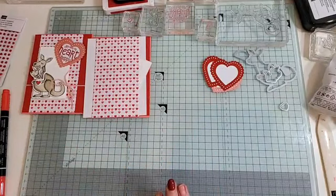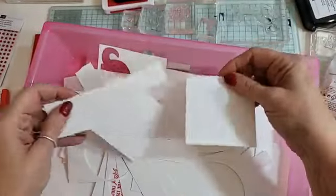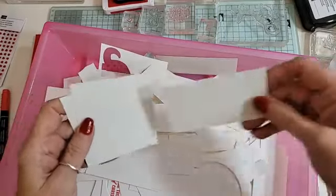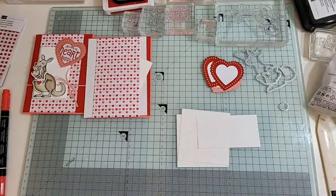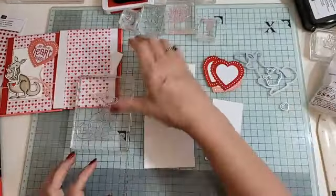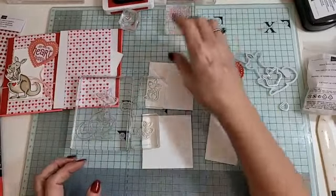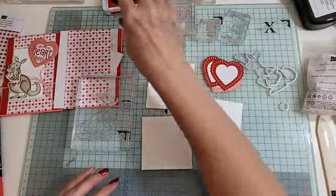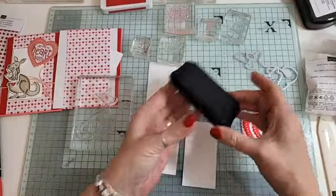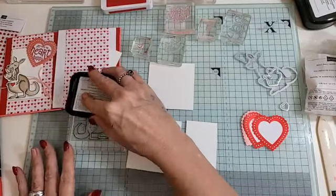You're also going to need some Whisper White — let me find a bit big enough from my scrap drawer. For stamping, you're going to need the big kangaroo, the little kangaroo, the kangaroo that fits on the little tab, and the little love heart stamp. I'm using my Basic Black ink, and I'm just going to ink up the big kangaroo first.